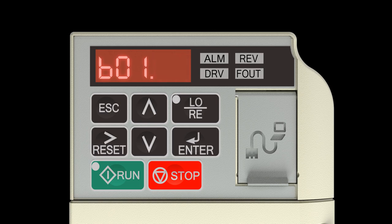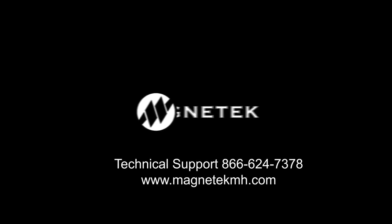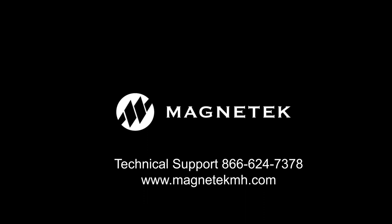Press the escape key four times to exit back to the home screen. Your drive is now ready to operate a 120Hz motor. If you need assistance, you can reach Magnitech technical support by calling 866-624-7378, 24 hours a day, seven days a week.